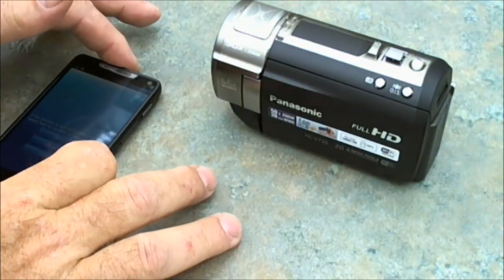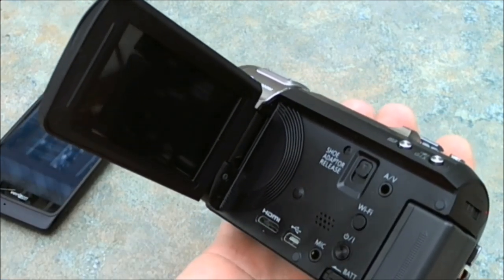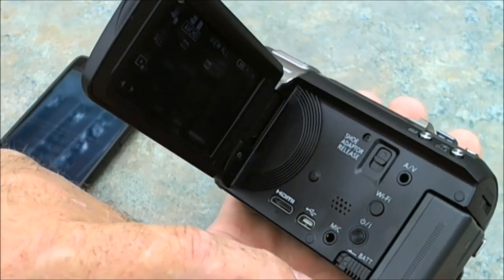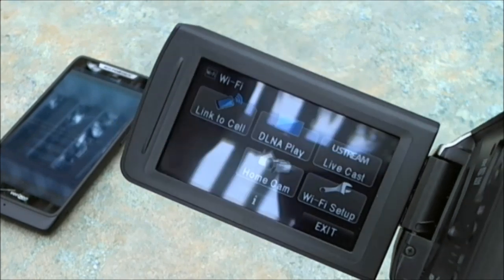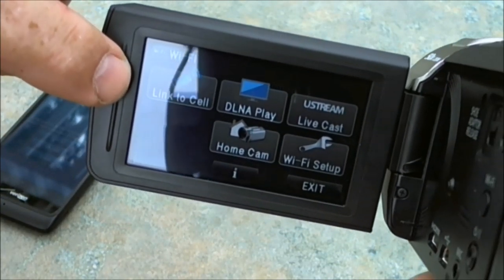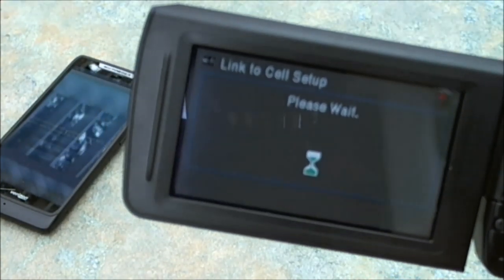It says Wi-Fi, QR code, or cancel. I'm going to set this down and turn on the camcorder right now. The camcorder on/off button is this one right here, so we're going to turn it on. You come up to different screens — this one shows some of the videos on the camera. I'm going to push this Wi-Fi button right here, and it comes up with several different ways to utilize Wi-Fi. I'm going to demonstrate how to link the camera to the cell phone, so we're going to press that. It says please wait.